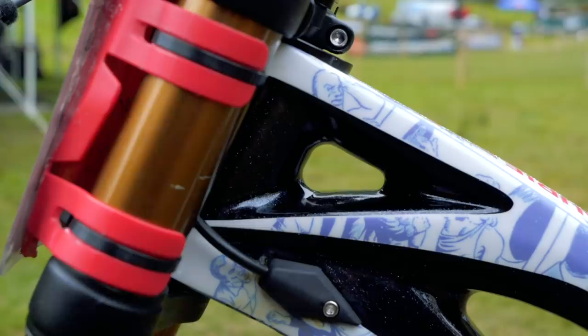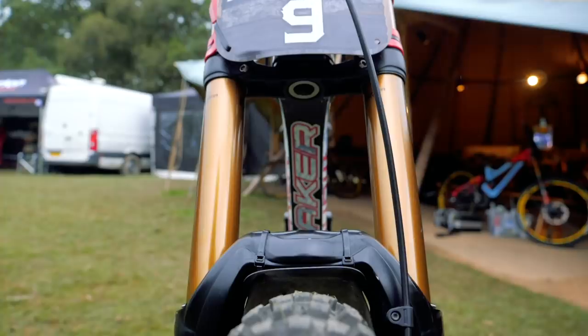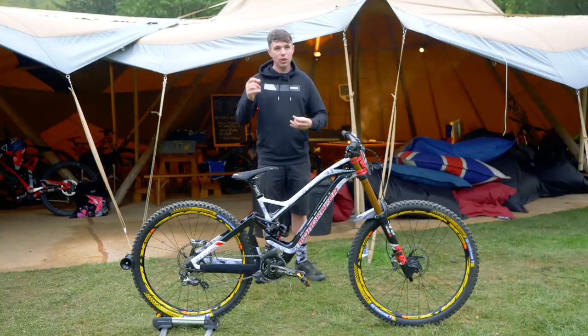The reach on this is 442. However, it has got an angle set in there — this bike is pretty cool. It's got two degrees of adjustability either way in terms of the head angle, taking it from a 61 all the way through to a 65, to fine tune it to your preferences. Obviously this does affect the reach a little bit, so I can't be exact on that number.